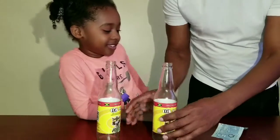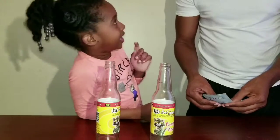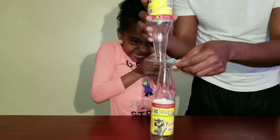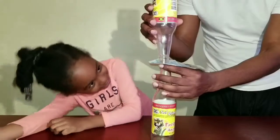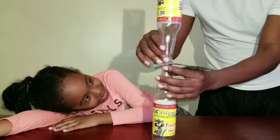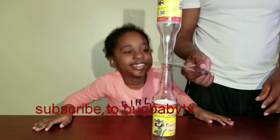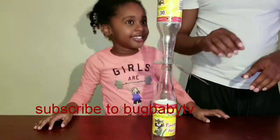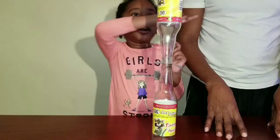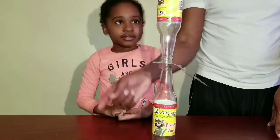Okay guys, so Bug and I are going to do a trick — some people call it a hack. What we're going to do is place these two bottles on top of each other and remove the money. We are going to remove this $5 bill without the bottles falling down. If the top one falls off, it will break.